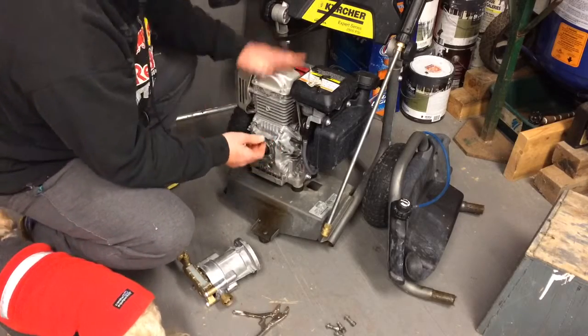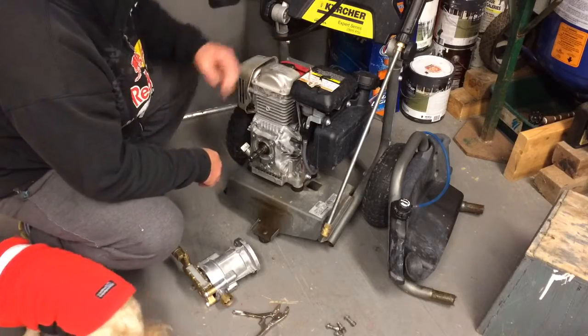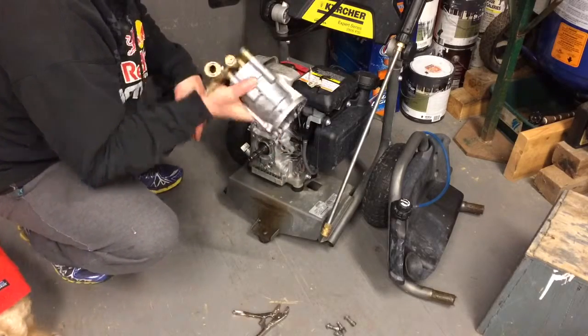Then you can store your power washer out in the shed and keep your pump inside the house so it doesn't freeze.